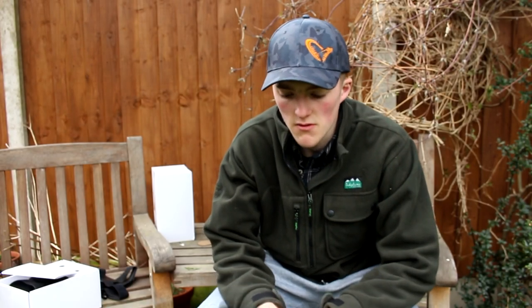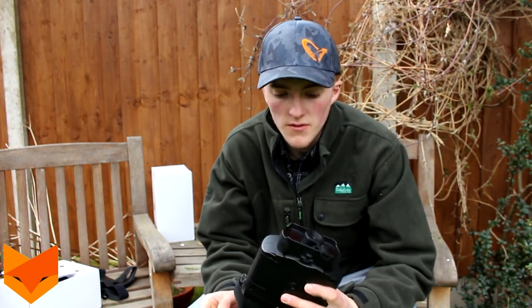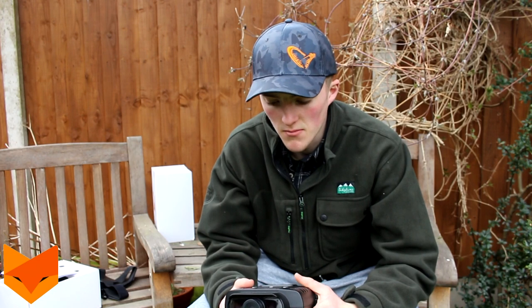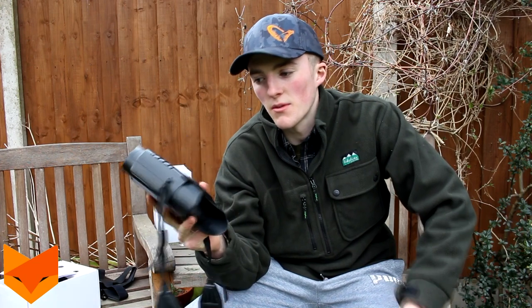A few months ago I did a review on the Night Fox night vision. These are really inexpensive night vision binoculars and value for money they are brilliant. They are still available to buy, but in the video I suggested a few things that could be improved on.